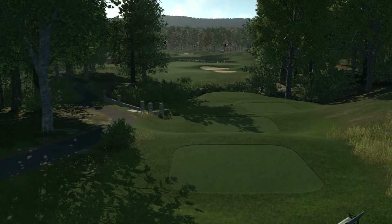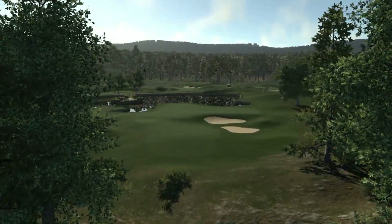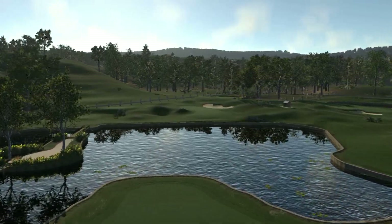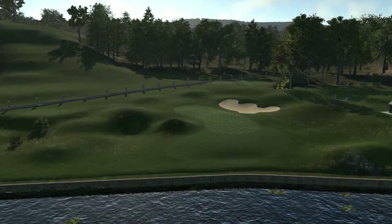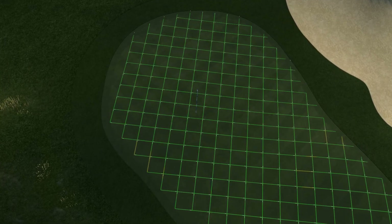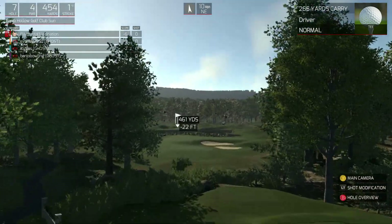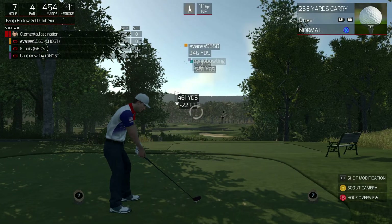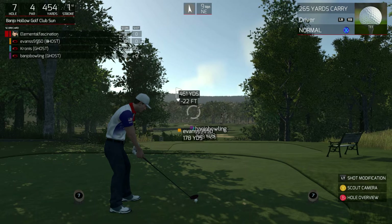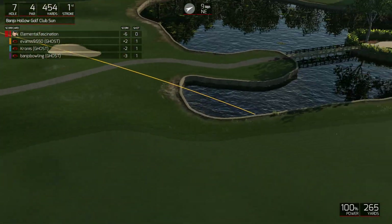Keep an eye on that wind — could come into play on this hole. Did you just use Thor's hammer? Just kidding. That was a big drive though.